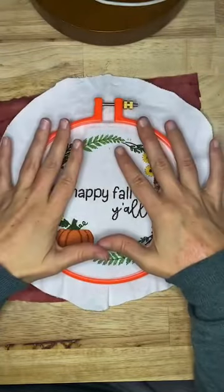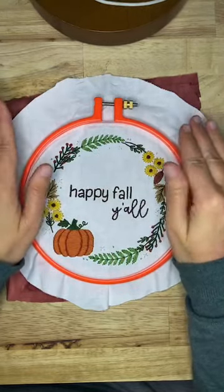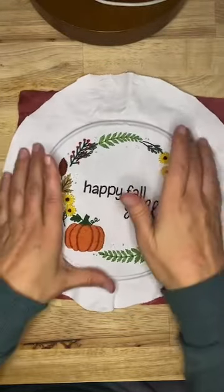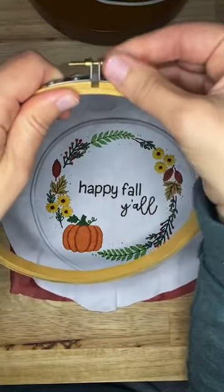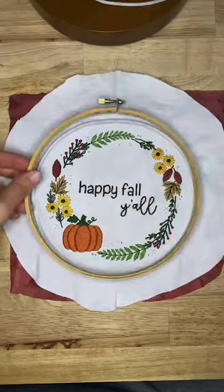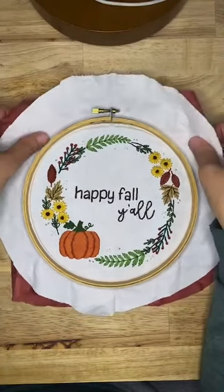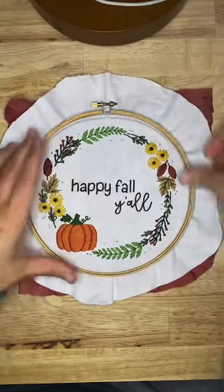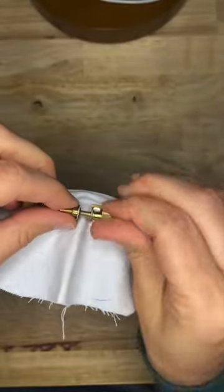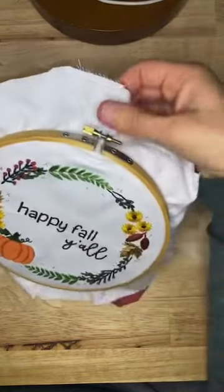I'm going to take it out of the hoop now. If you're not doing a backing fabric and it's already in the hoop you're going to finish in, stop right here. I am putting a backing fabric, so I'm going to put the two fabrics together and get my new hoop. The outer hoop goes on top and the inner hoop goes on the bottom, under both fabrics. If you're not doing a backing fabric, just make sure your stitching is centered.